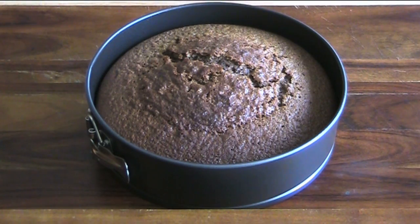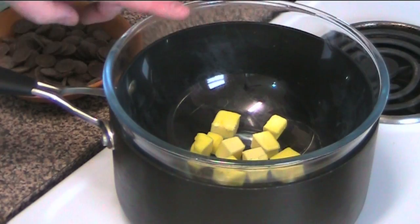Our cake's just come out of the oven. I'm going to leave it in the tin for about 10 minutes and then take it out and transfer it to a wire rack to cool completely. Now in this bowl — a heatproof bowl suspended over a saucepan with a very small amount of simmering water in it — make sure the bowl and the water aren't in direct contact, otherwise we're going to end up burning our chocolate.